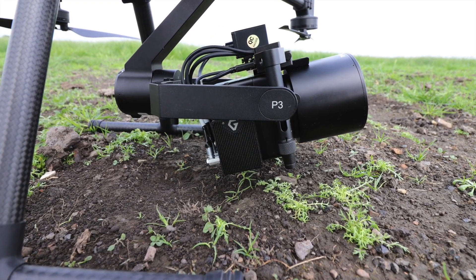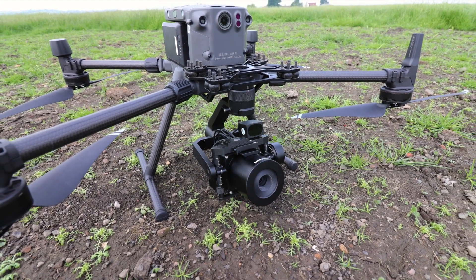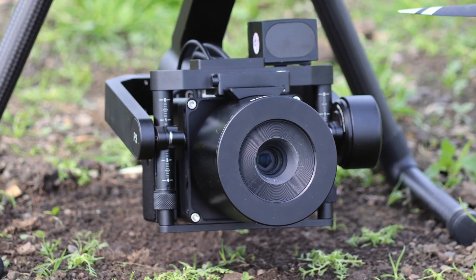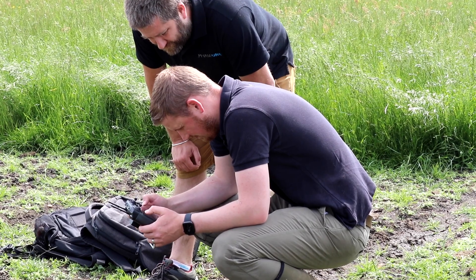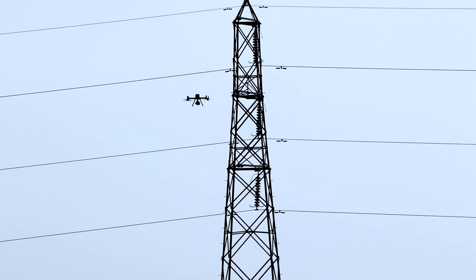Previously, this camera would have had to go on a heavy lifting drone like the M600 Pro. Now with this configuration on the M300, it makes a seamless solution in terms of workflow and collecting data. It's fully integrated into the DJI Pilot flight planning software as well as manual flight, and you can change all your camera settings on screen, which allows you to capture the perfect imagery in flight.